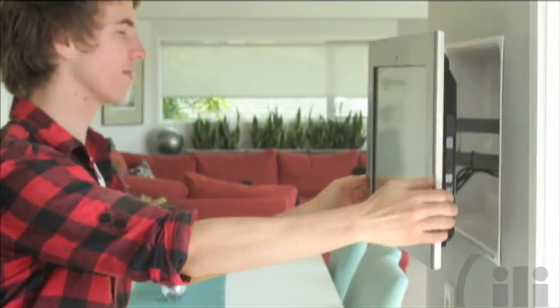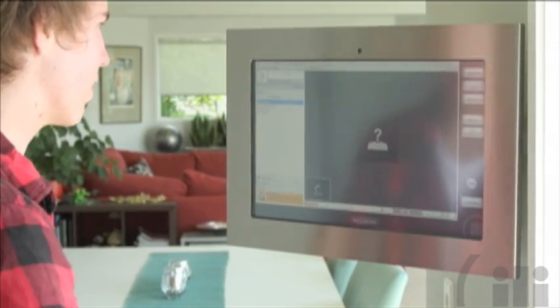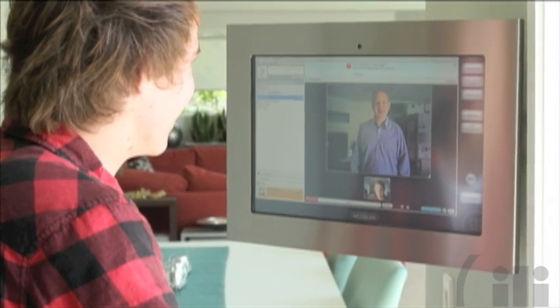The Kitchen OneTouch is very flexible. The built-in camera and microphone allows you to use social networking programs like Skype to connect with your family and friends at home or overseas.